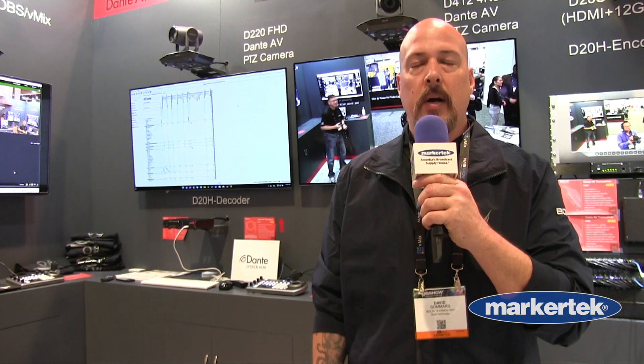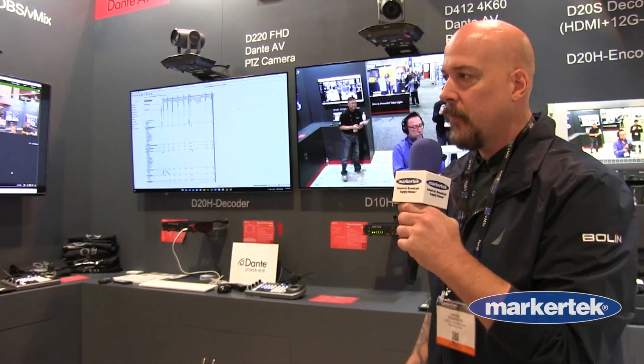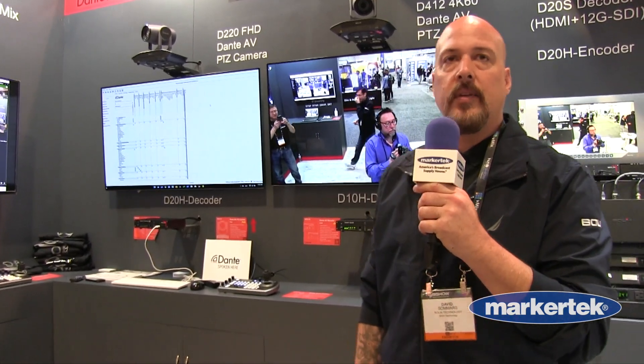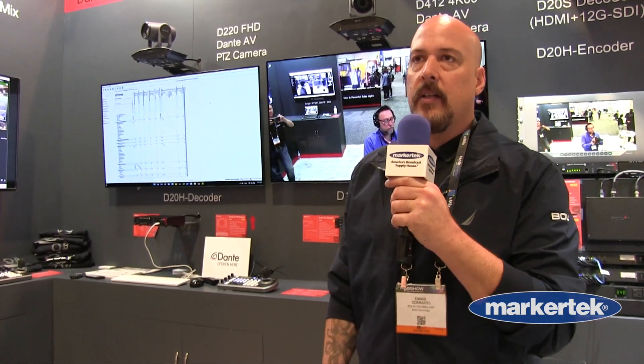Hey, this is David from Bolin. I'm the Channel Sales Manager and we're here with Markertech, one of our great partners, to show you a little bit of a new product called Dante AV. This is not our product — we didn't develop Dante AV. Dante rolled out the video part of Dante audio recently, and so now you can add Dante video and audio in the network just by clicking into your network.